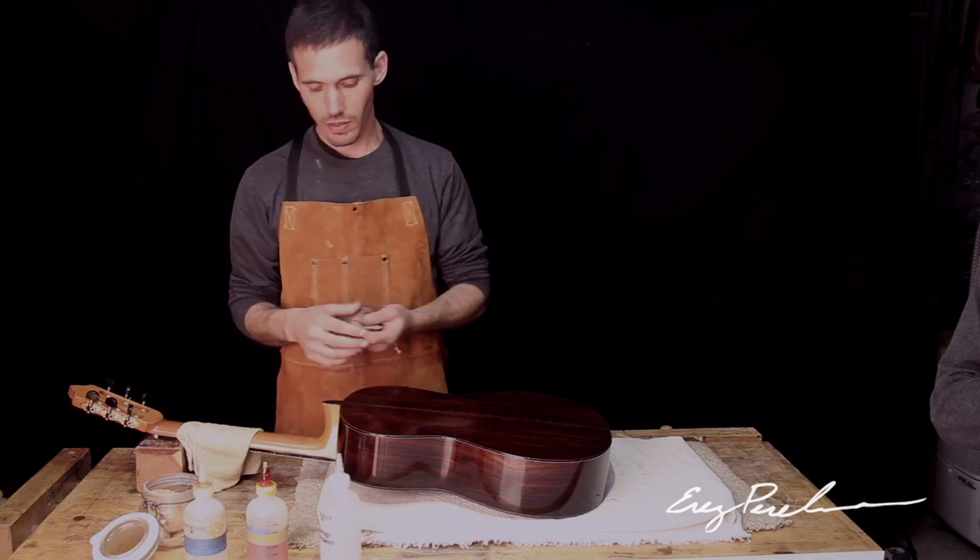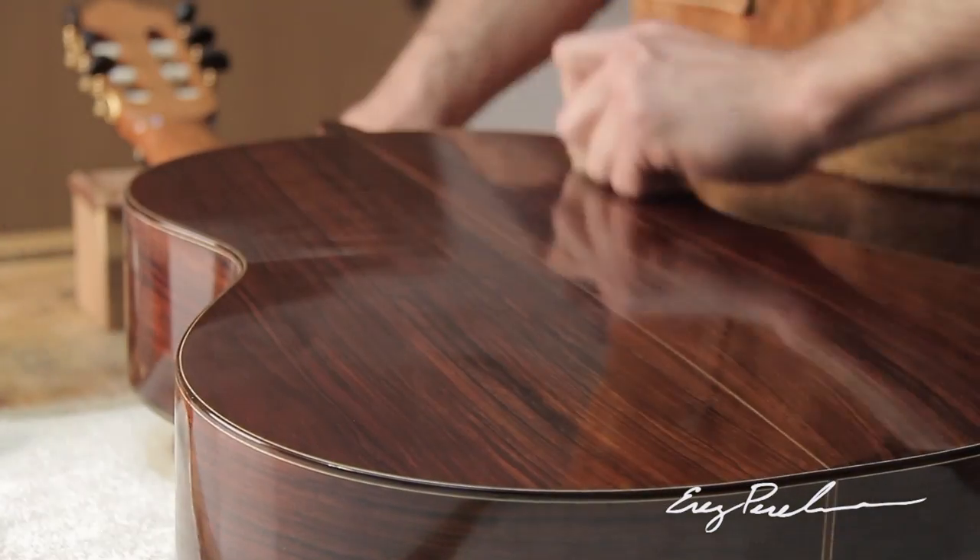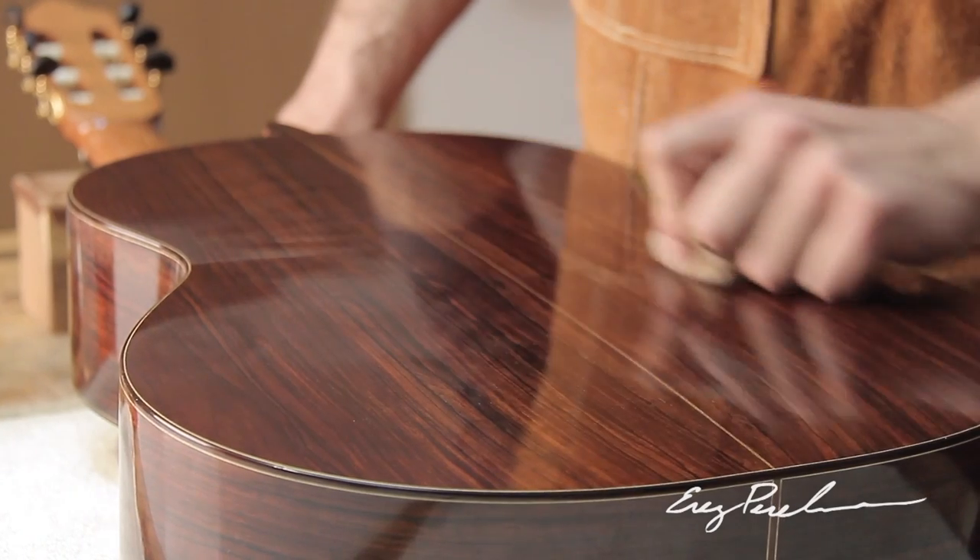It is mixed with pure alcohol, and it's hand rubbed onto the surface of the wood until you build a very thin film all over the guitar.